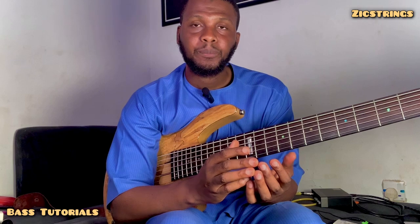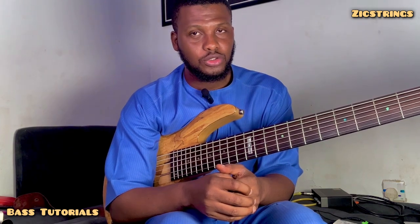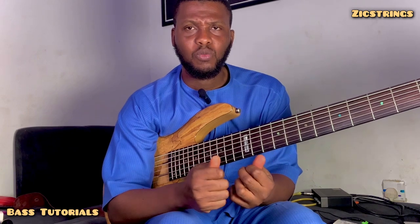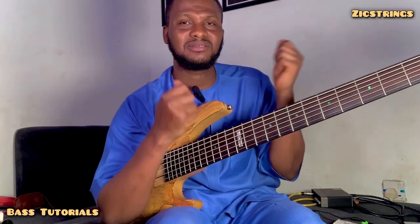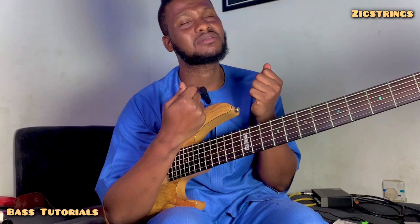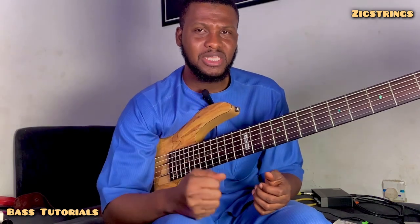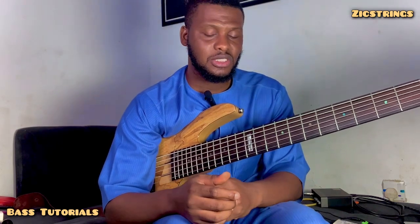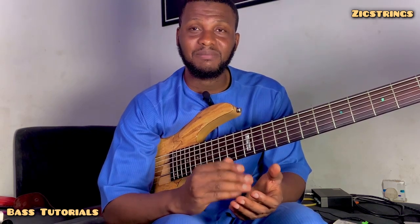Secondly, as a bass player — this is sounding ridiculous, but yes, I have to say it — you don't need to do too much. Less is more, and more is less. When you see a drummer playing, few times will the drummer play so much with his kick, his bass drum. Everything noisy — let me use the word 'noisy' in quotes — happens with his hands. But the bass most times is steady. Before the bass goes off, something else is keeping the time. Do you understand?